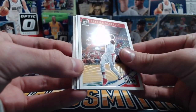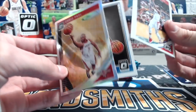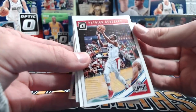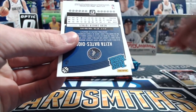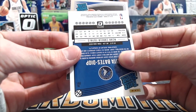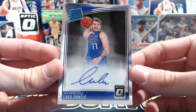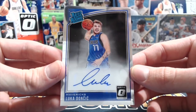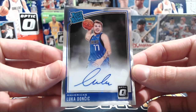Got the autograph — all right, seriously, I'll take that! Chris Paul, rated rookie of Kitty Bates Diop, and an autograph. Let's see — is it a rookie? A rookie blue? Oh my word, all right! Aaron at the Vault, thank you. Wow!